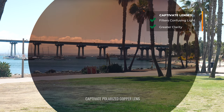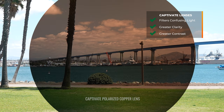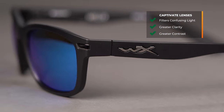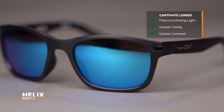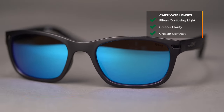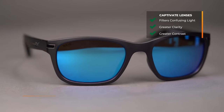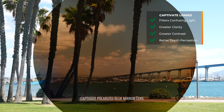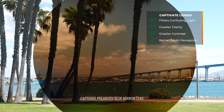The other thing you're going to get is greater contrast. Not every single lens is going to be as contrast-enhancing as the copper. There are different lens tints in this collection, so keep that in mind. You're also going to get better depth perception, and that's thanks to it separating and enhancing the colors in the color spectrum — it just makes it easier to understand what you're looking at and read your surroundings.